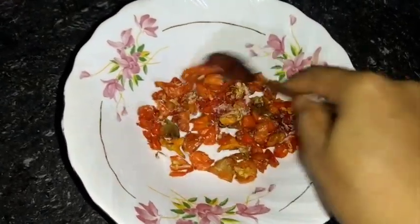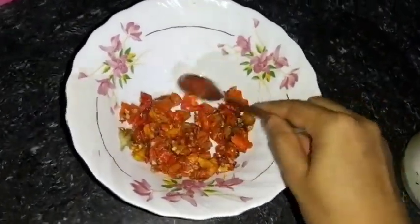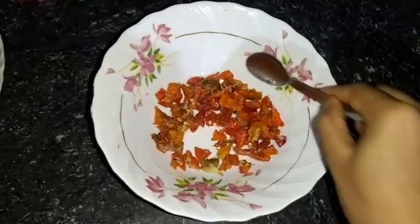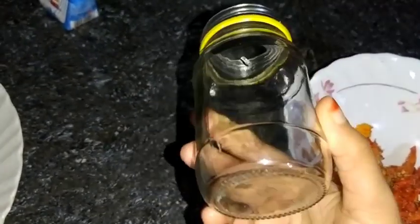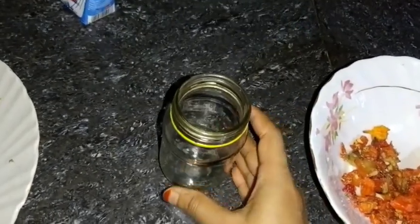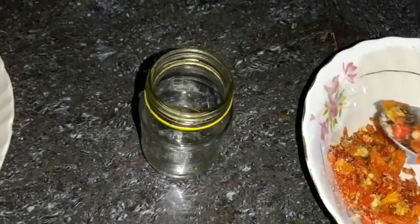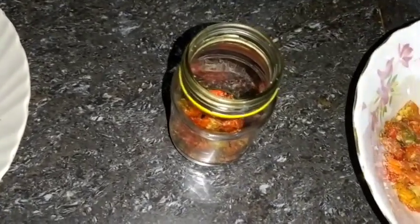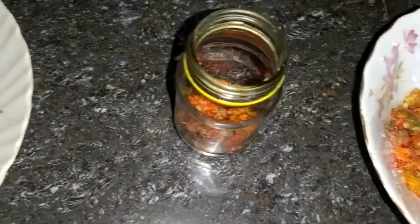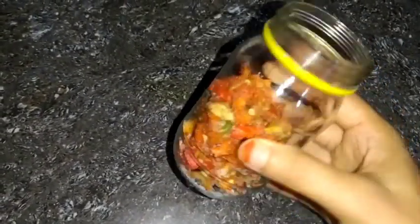I am going to mix it in the pan. I am going to put the bread on the plate. I will put it in the oven and prepare the bread.